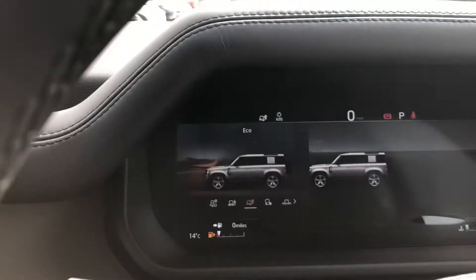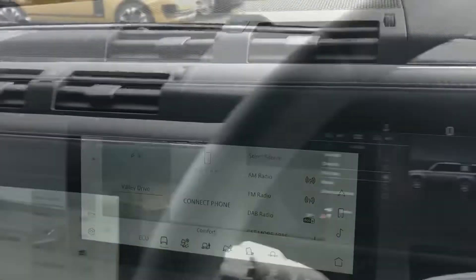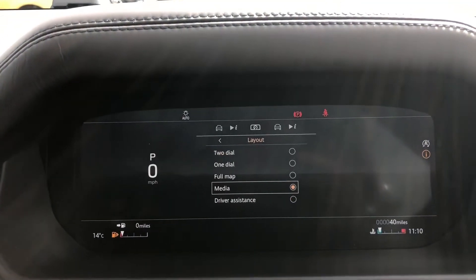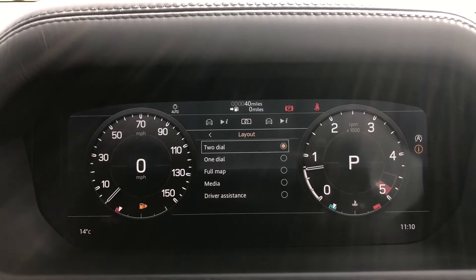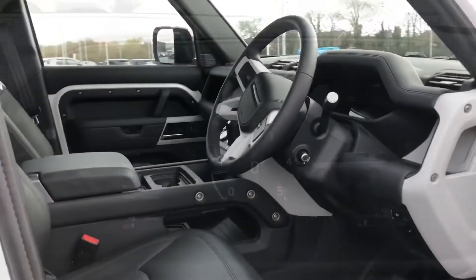You also have an eco mode and you can also see this on your dash in front of you. You can also change the layout of the dash in front of you, whether you'd like it to be full sat-nav, one dial, two dials or your media depending on your preference.